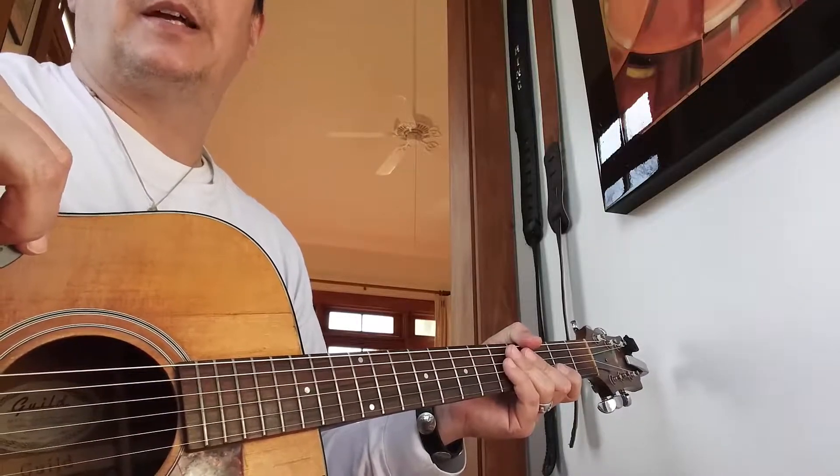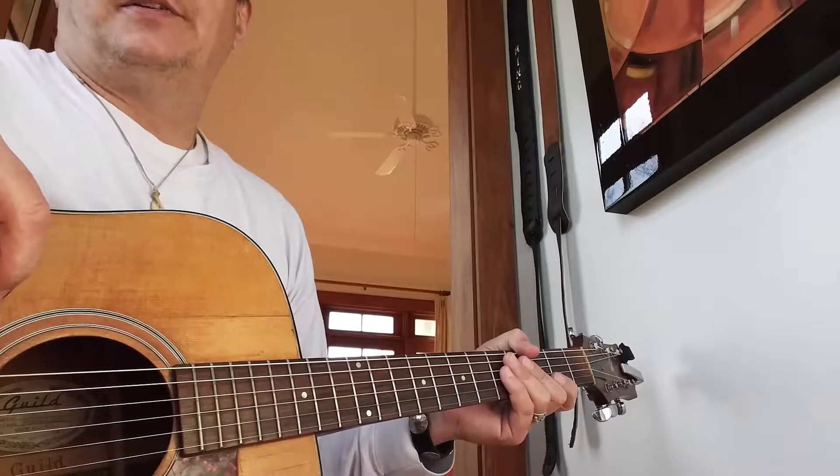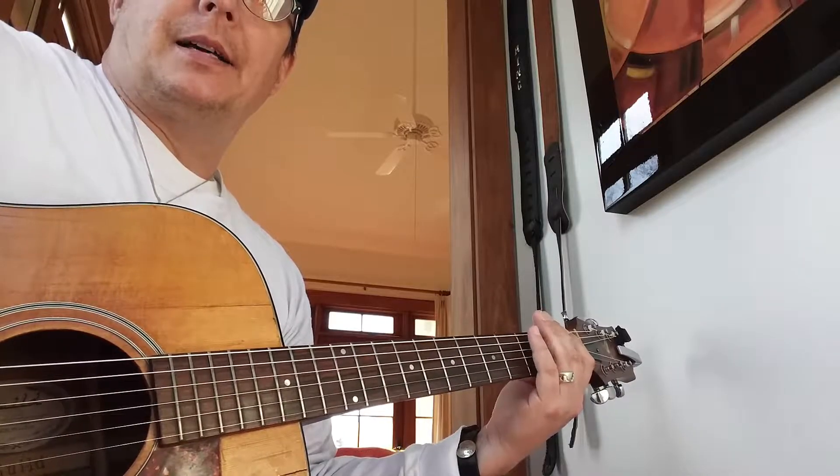Let's talk warm-up. Try and do this every time you play — no more than five or ten minutes, you don't need to kill yourself with it. Get comfortable and start on the first fret, run your box up and down. Box of the blues scale.